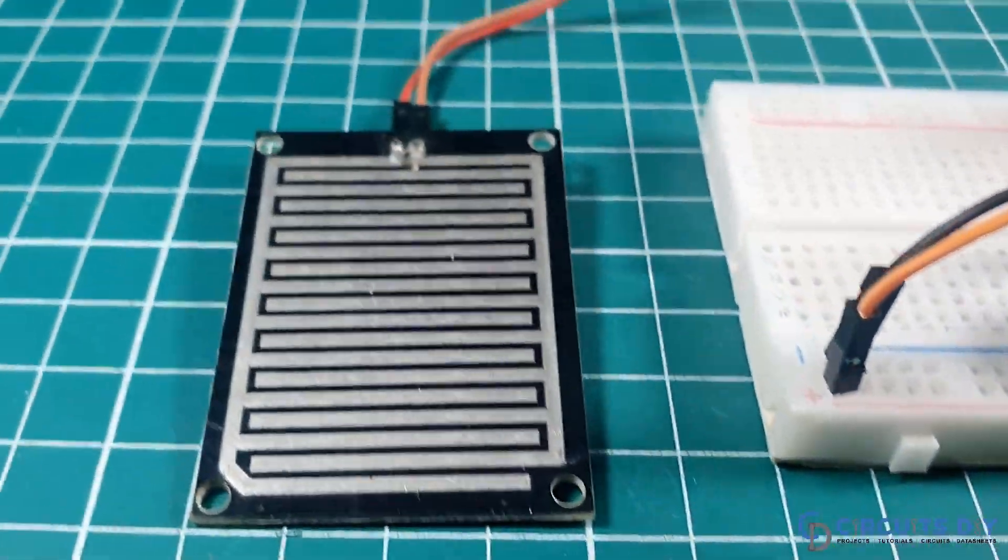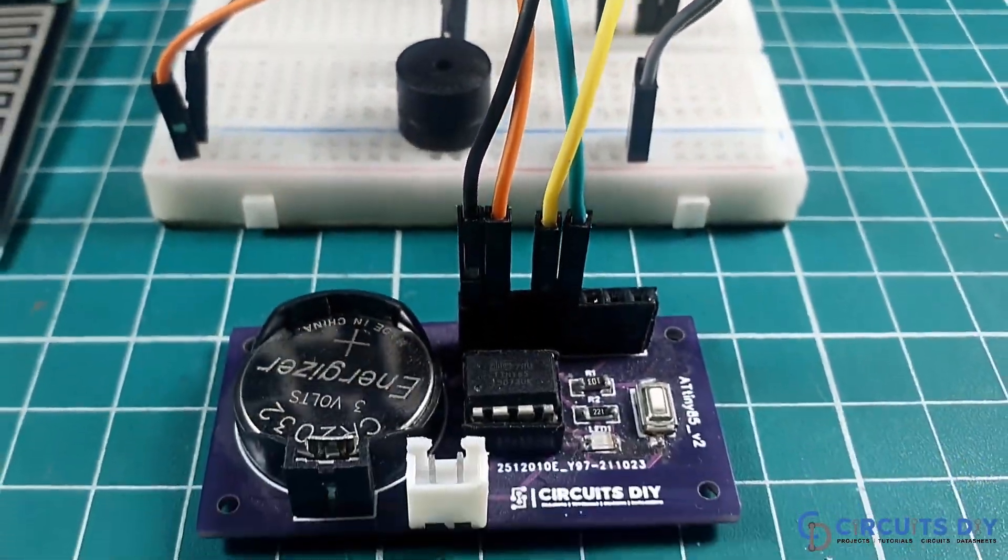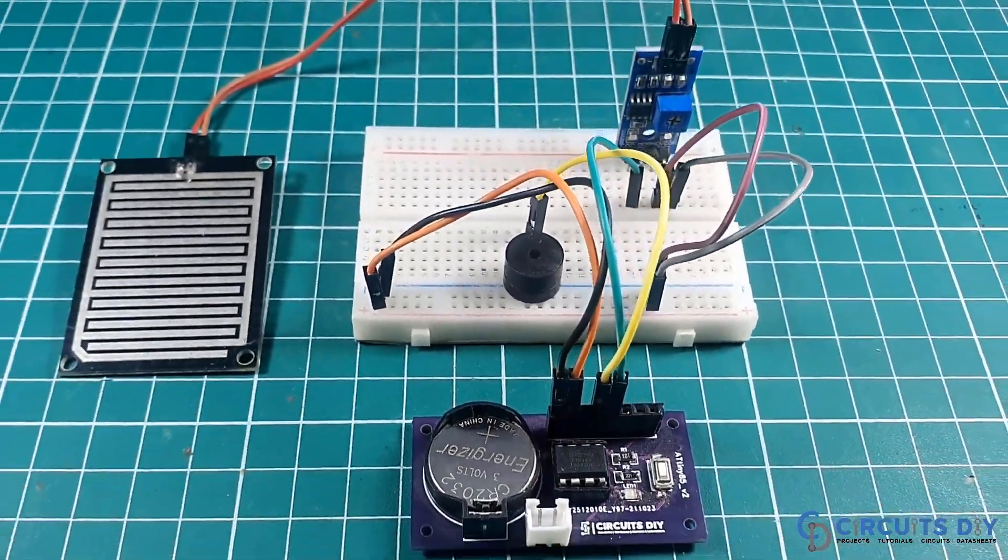Hello, in this video tutorial, we are going to make a simple range sensor alarm circuit by using ATtiny85 microcontroller. So let's get started.